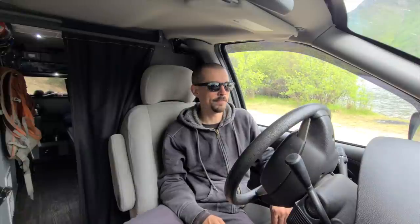I ordered something online a few weeks ago and I've been eagerly anticipating its arrival. I finally received it yesterday, so let's take a look.